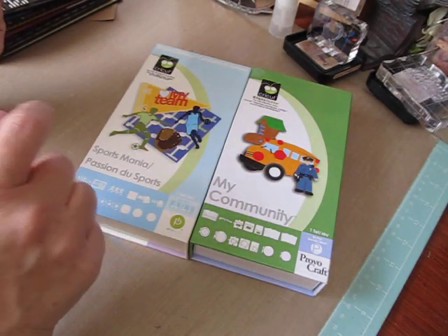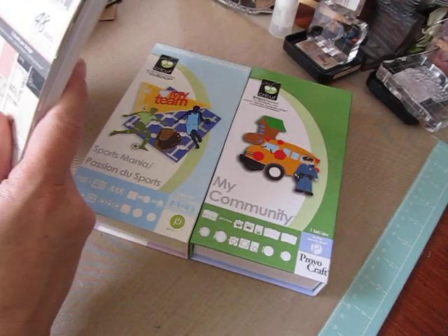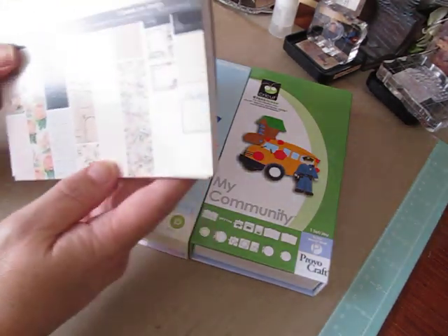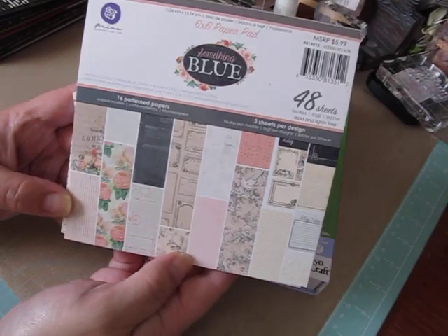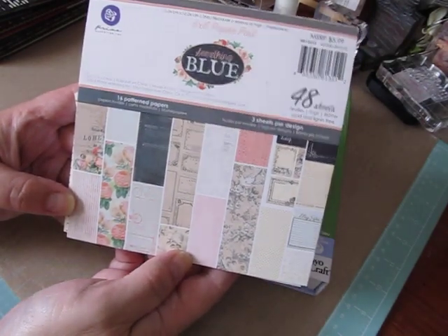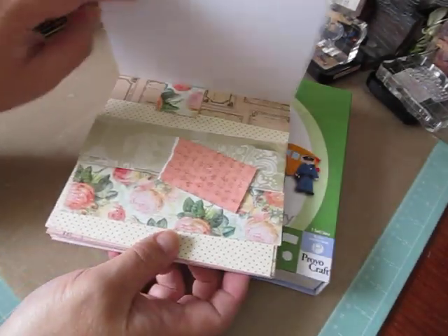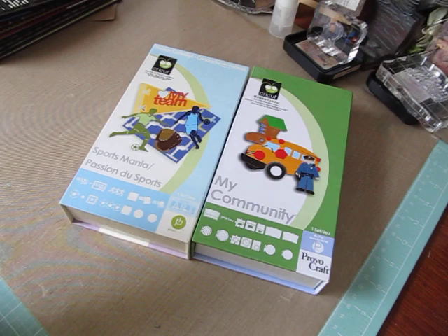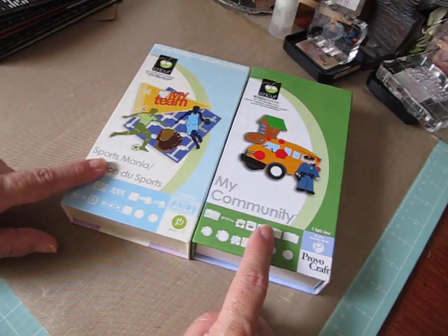This is number 67, and we were supposed to do a card — a greeting card with an Easter theme and at least one Cricut image. I used some paper from the 6x6 paper pad, something blue, with really pretty patterns. I have some scraps left over from the ones I was using. The Cricut cartridges I used were My Community and Sports Mania.